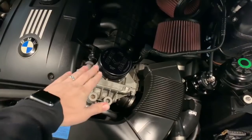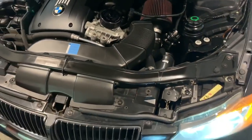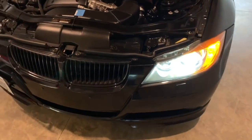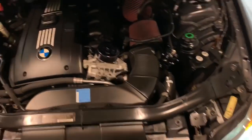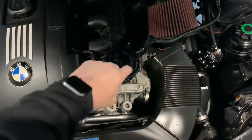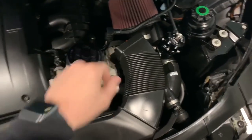Definitely start up the engine, make sure there's no leaks coming out, and check underneath. If you changed the oil of course, or if you didn't and it's just up here at the top, you would just want to make sure the cap's not leaking around. All good.